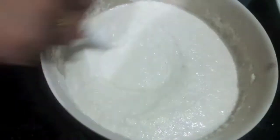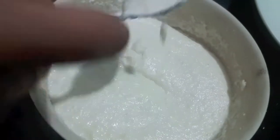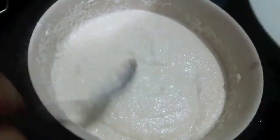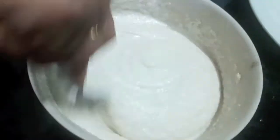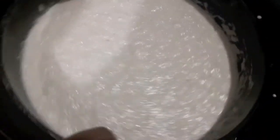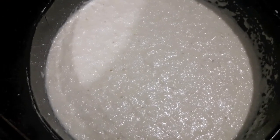Now simultaneously I have greased my pan with oil. I will pour the batter into the pan. I have also added baking soda to this — mix it and be quick now. Add it to the pan and we will tap the pan twice so that the air escapes from the batter.